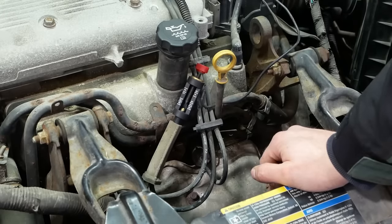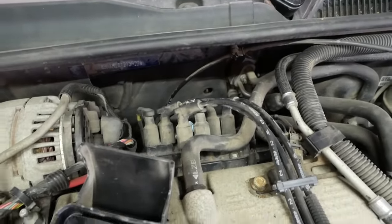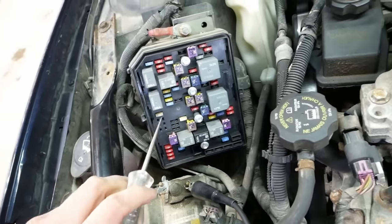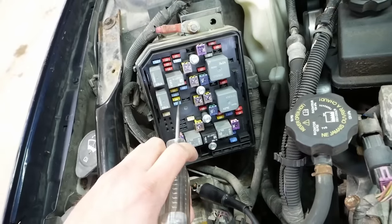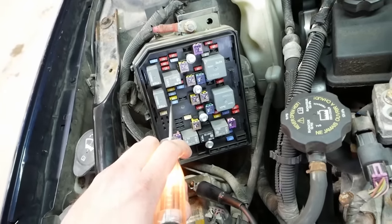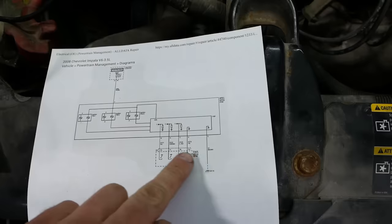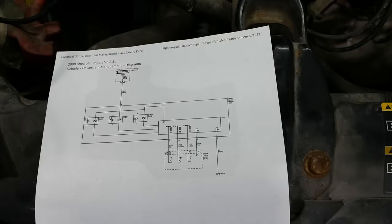So now what? Should we go to the scan tool or should we go to a wiring diagram? Here's a wiring diagram for the ignition module, which is basically that coil pack back there. It should have a power feed from fuse INJ2 — should be this 20 amp fuse right here. Good and good. Let's test some of this stuff on the primary side and see if the ECM is controlling that module.